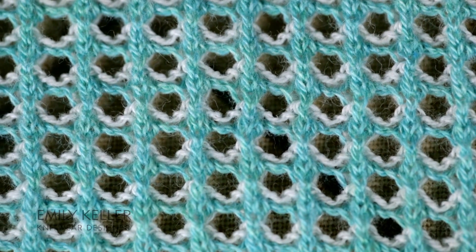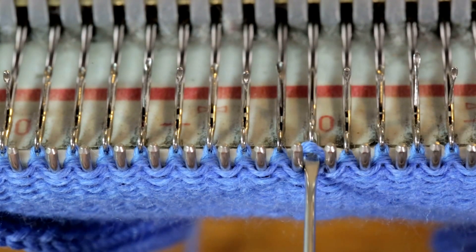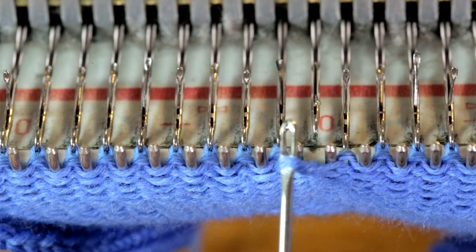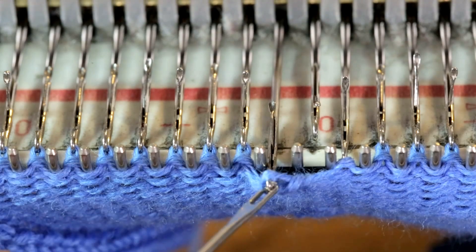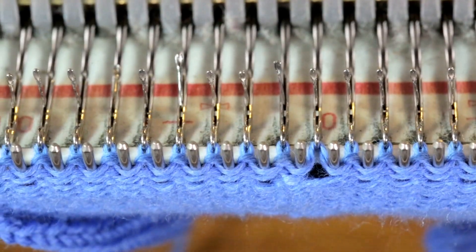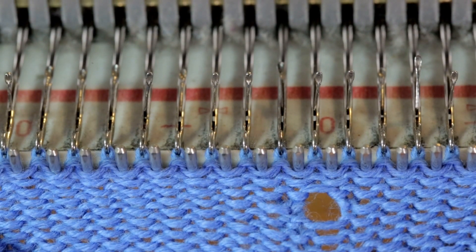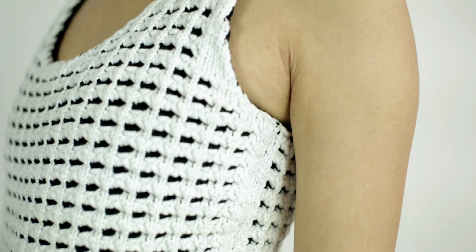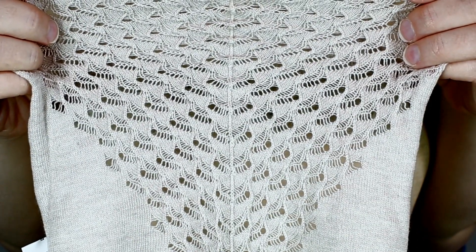Hi, I'm Emily Keller and this is the Mesh Pointel Stitch. The structure of this stitch is jersey and the holes are formed by transferring a loop in the fabric from one needle to a neighboring needle. Holes can be different shapes and sizes and they can be put into a sequence to create a custom pattern or design.